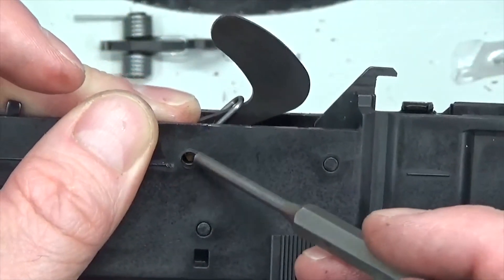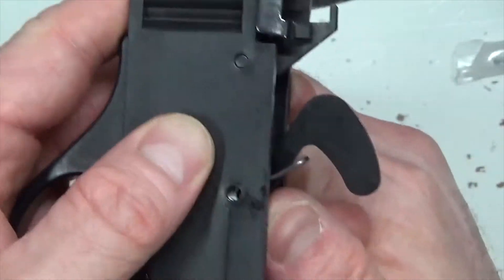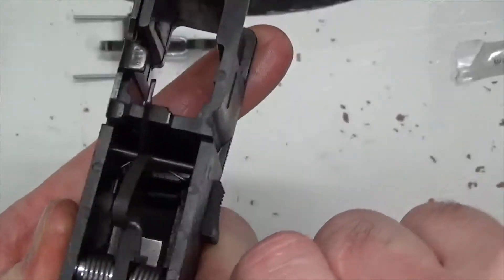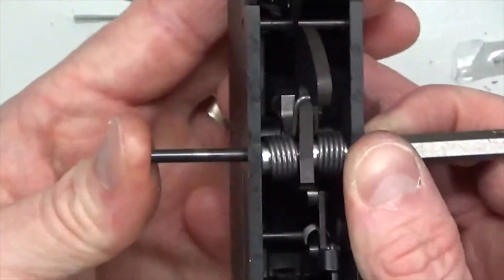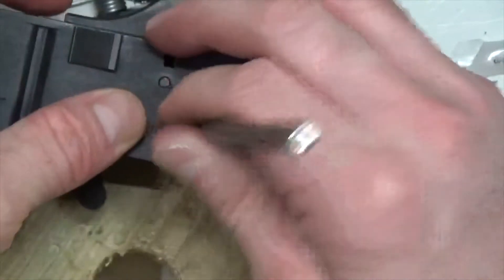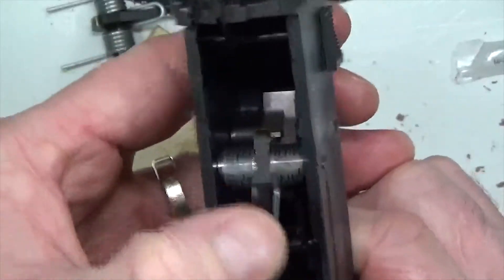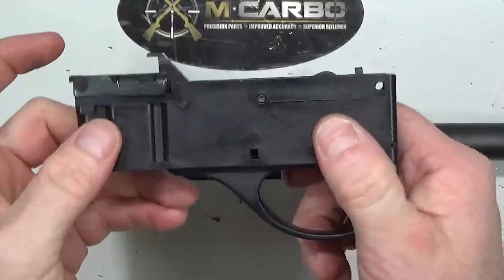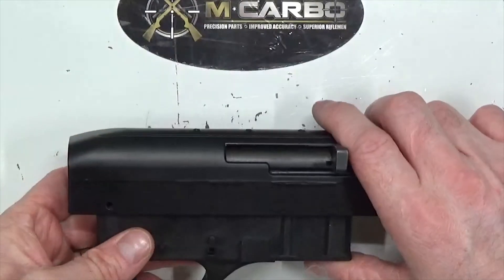Take your punch and push out that drop-in alignment tool. Make sure you can see it on the other side, then push the punch all the way through — you might have to guide it. Now take the hammer hinge pin, position it on the opposite end, place the block of wood over it, and push down on the block of wood. Lock it back and test it — nice, that feels good! We are in there. Go ahead and install the trigger assembly into the receiver, making sure the hammer is locked back. Line up the holes with the hole in the receiver.